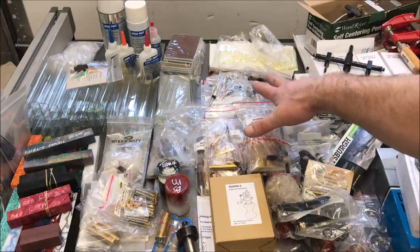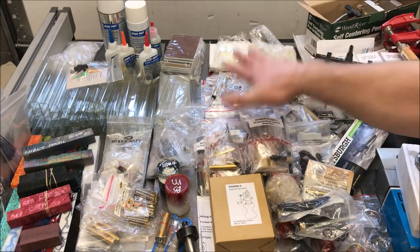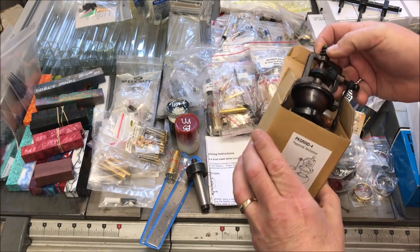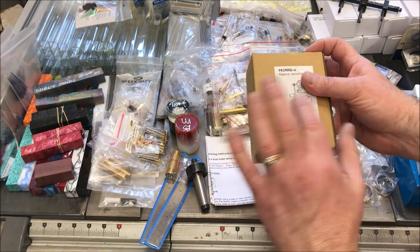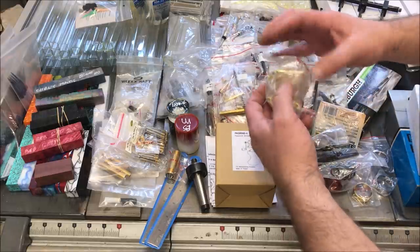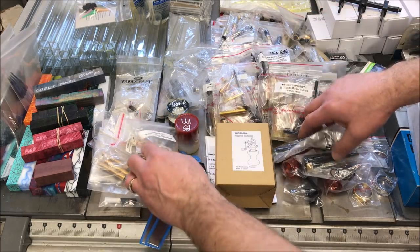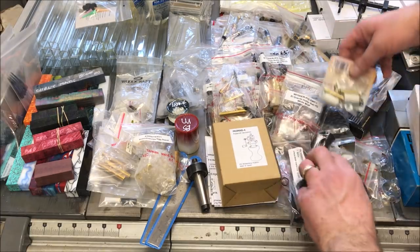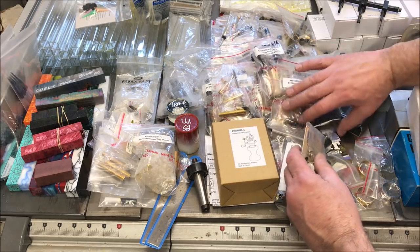I'll sort the blanks out by type in a moment. This pile is all pen blanks. I also got a pepper mill — I've never turned a pepper mill and I don't have any of the bits, so I need to decide if it's worth buying the tooling for just one. But we may do a pepper mill in the future. What we have here are kaleidoscope egg stands — I think that's what that earlier piece is part of. I've got a number of duck calls: looks like four black ones and two fluorescent orange ones, plus the duck call tooling kit to make them. I'd like to try making a duck call at some point.